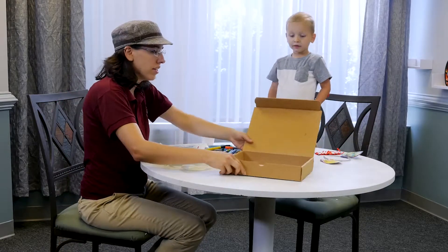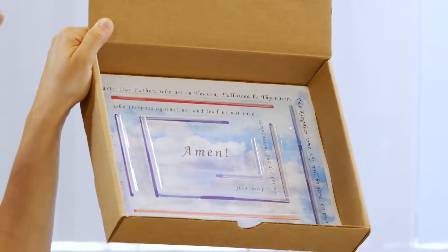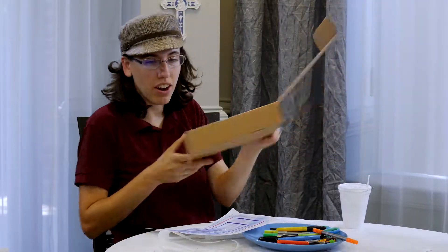So Joseph, we're going to work together to make our Our Father maze. Do you want one of these? I want to make one for my father. You want to make one for your father? Okay, let's make one for father and we'll learn the Our Father.